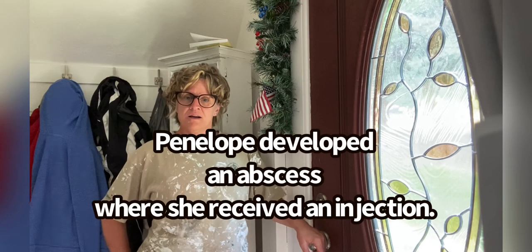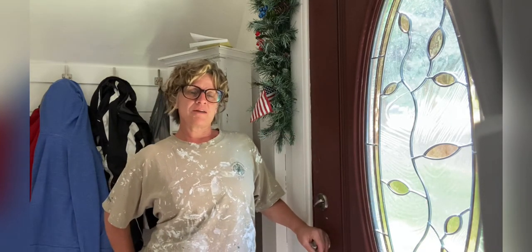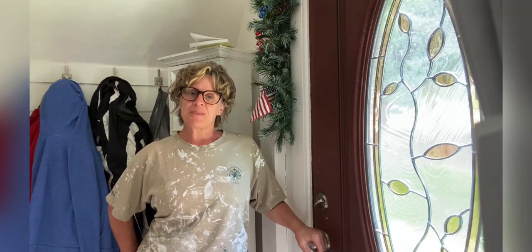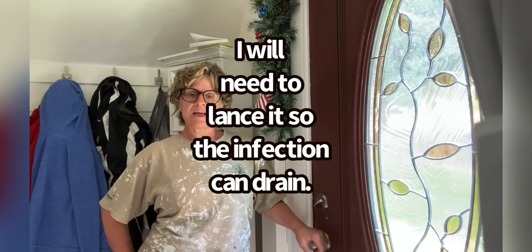So all of my sheep were immunized and dewormed and she got an abscess. I've kind of let it try to work itself out the last couple of days, but that's not going to happen. She is needing it to be lanced.